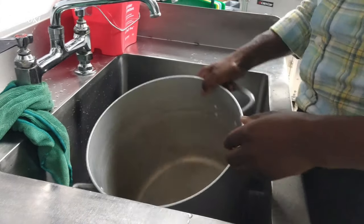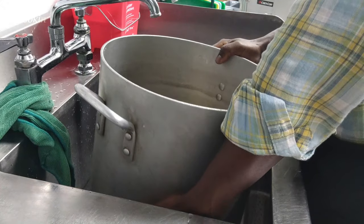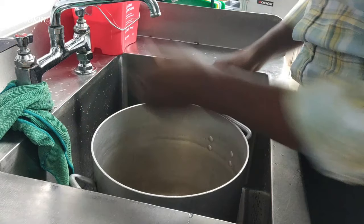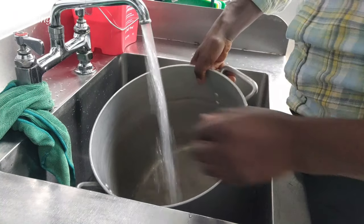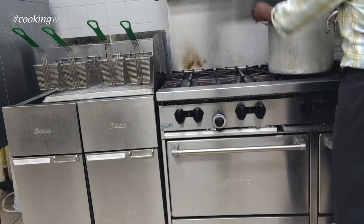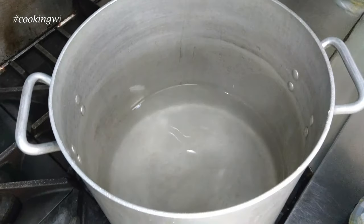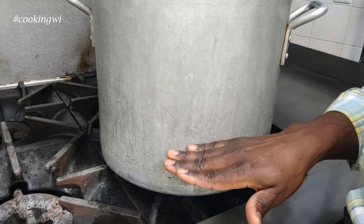First things first — I have my pot this big, as you can see. It's basically as long as my arm, literally. So I'm going to put my stuff in with some water. I didn't really put that much water because I'm going to be adding different fillings.